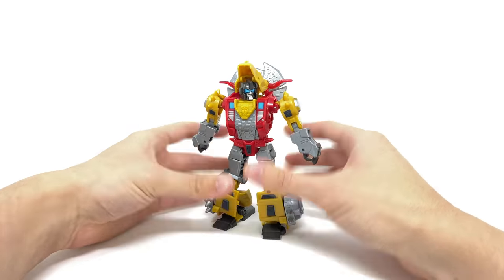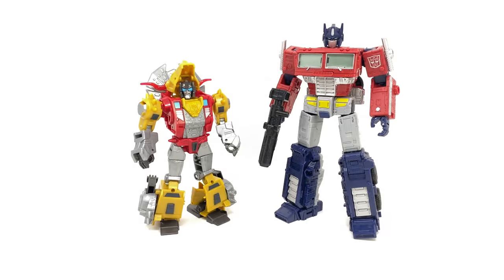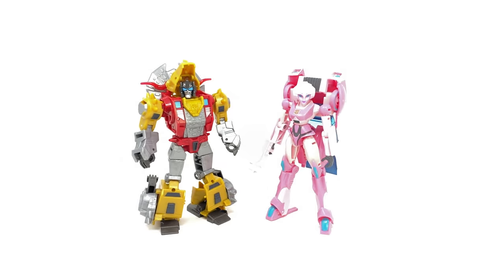Overall in regards to articulation this guy is certainly a pleasant surprise — honestly super well done. For a quick comparison, we've got the Cyberverse Deluxe Slug next to the Voyager Class Netflix Optimus Prime, and here he is next to the Cyberverse Deluxe RC.